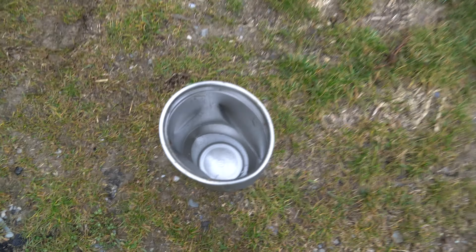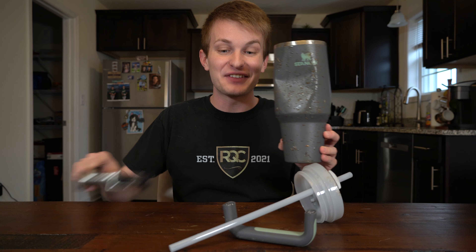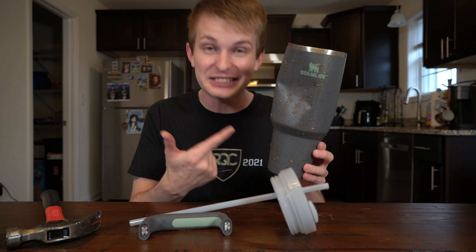Dude, look at that — it made a hole in the ground. Check it out. I told you it was no match for the hammer test. It doesn't even have a handle on it anymore and the lid does not fit in it. We destroyed this bad boy and it's all muddy.